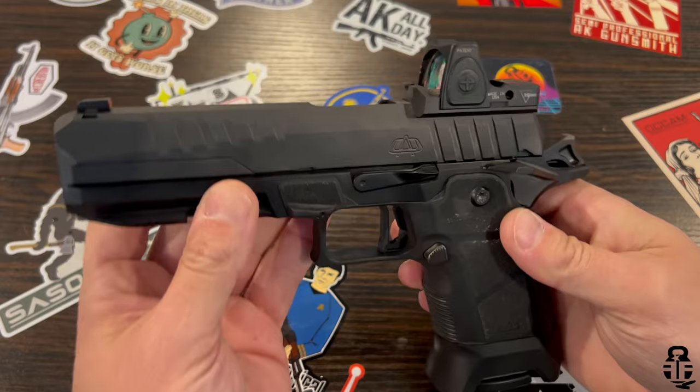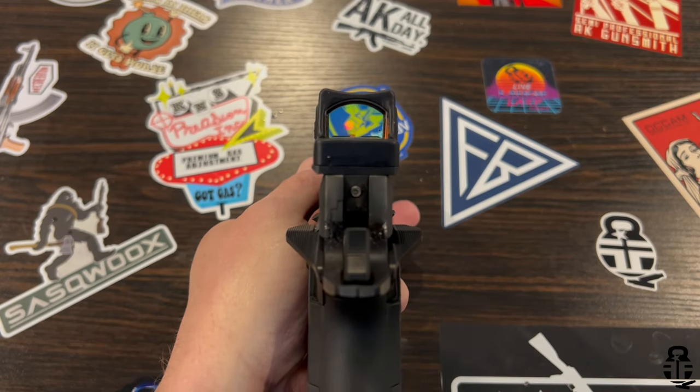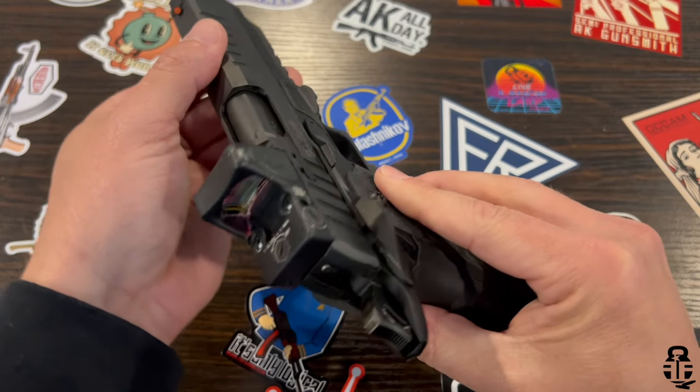I have an RMR set up on here. It does come with a slide cut and three plates that have an integrated rear sight. For me that's not a big deal since I'm reliant on the red dot. The Humble Marksman was running a Holosun 507C which did not allow co-witnessing with the standard iron sights, and you won't get that with an RMR either. But as you build your grip and present the firearm, you can use the front and rear sights as a reference to find that dot as you extend out.